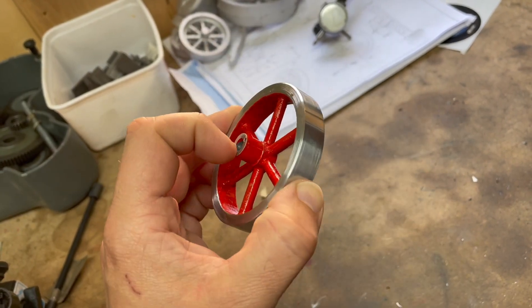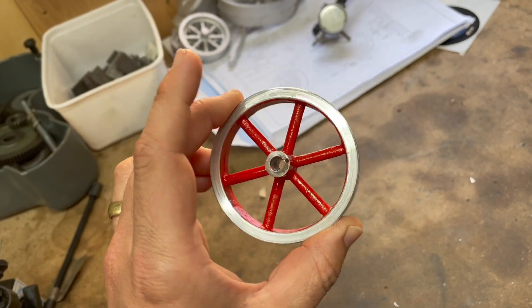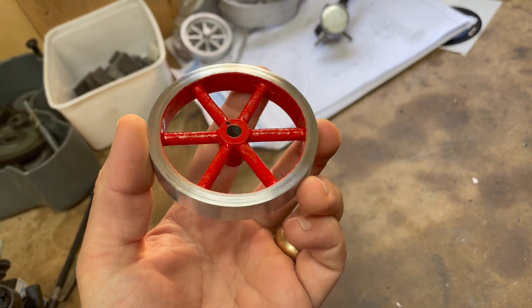I had some problems — I was using a bit of a weak fixture for this so there was some vibration, but generally I'm pretty pleased with that, so let's get on with the rest of the engine.